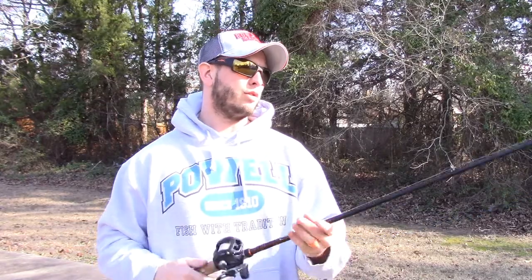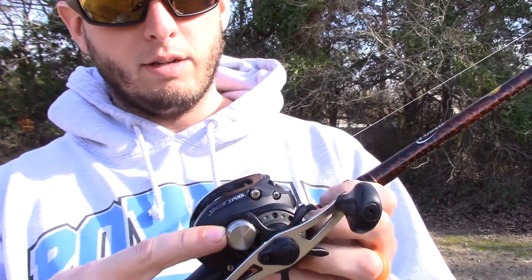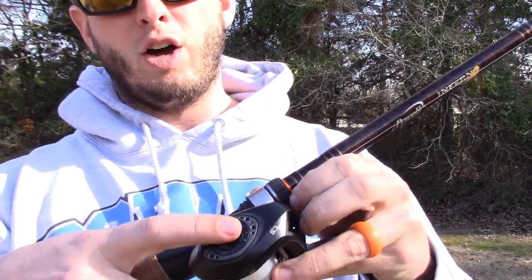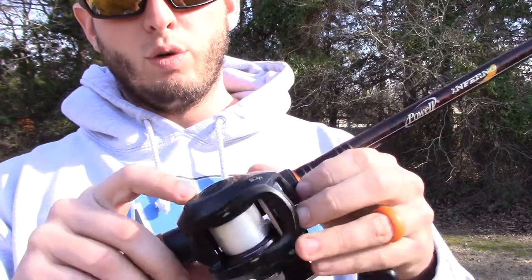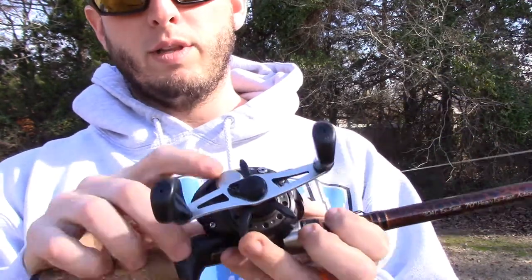It's real easy to do. You have essentially a main brake, which all your baitcasters are going to have, and then you have another adjustment over here — not all of them have that, but your higher-end ones will almost all have it. This is more of a micro adjustment, while this one over here is going to be your main adjustment.